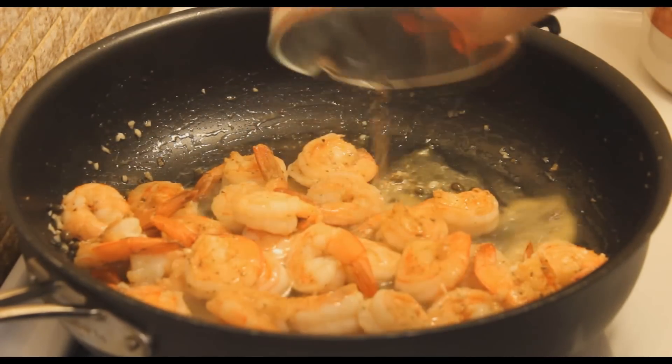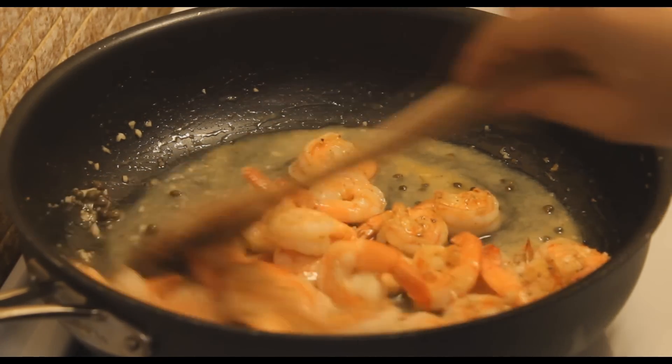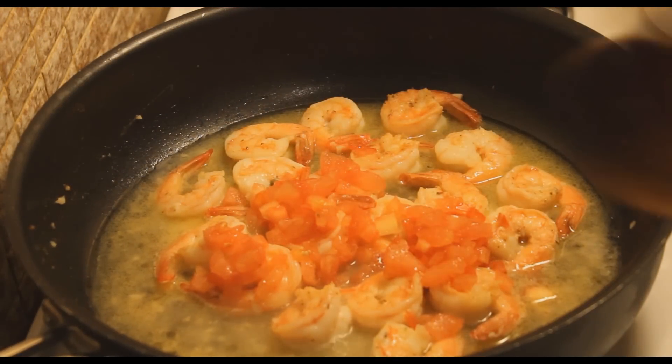I'm going to throw in the rest of the butter, and now I'm going to add the white wine and sauté that for about two minutes. Then I'm going to add the tomatoes.